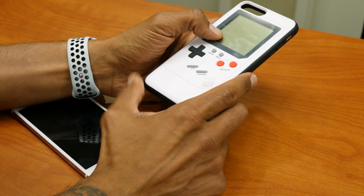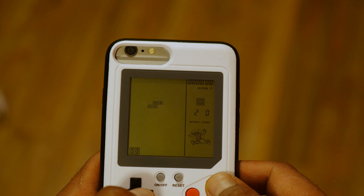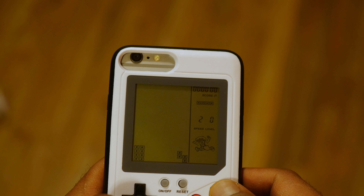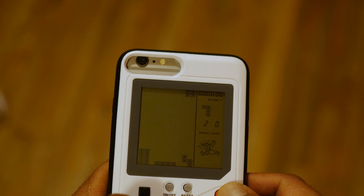This little thing is awesome. I played maybe two, three, five, maybe 10 levels of Tetris — it's pretty cool. For someone who grew up with Game Boy, it brought back a lot of awesome memories of my childhood.